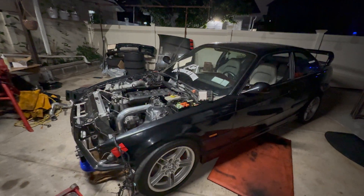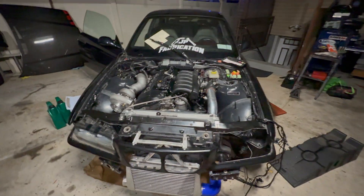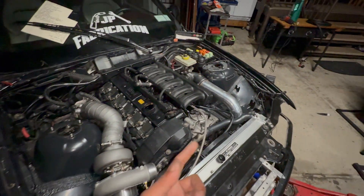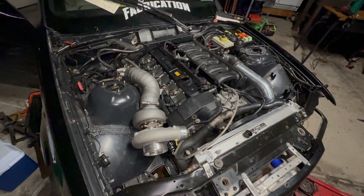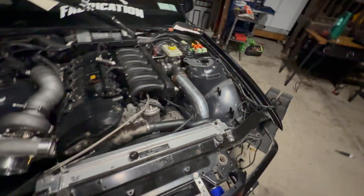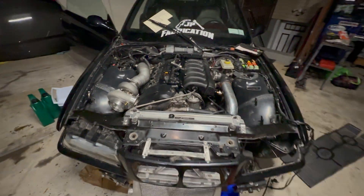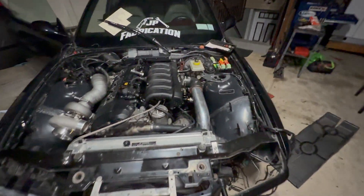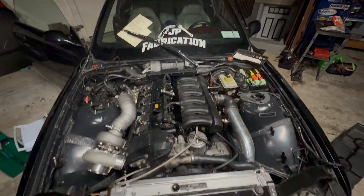Here's another update — been a while. But everything is back together for the most part. Coil packs are in, injectors are in, intake manifold is in. Got everything except coolant — I still need to run lines for the turbo, but that's all we need for a first start. I don't even have my standalone in here yet, but we don't need that for a first start. We'll just plug in the MAF, throw in a bunch of oil, start building oil pressure, and we'll see if she fires.